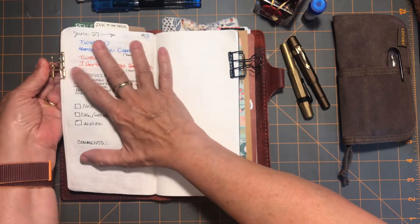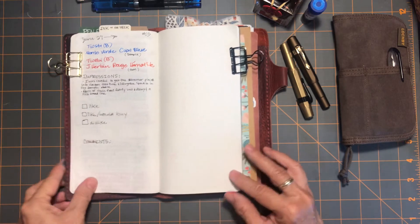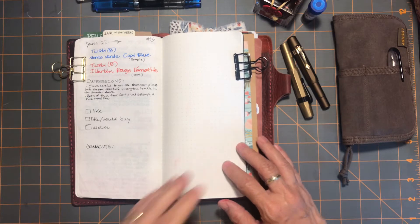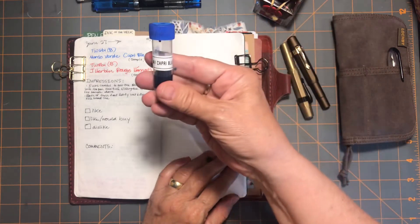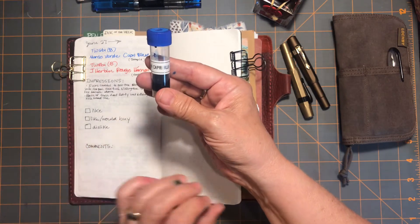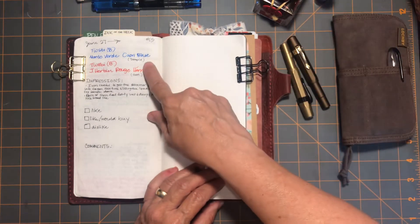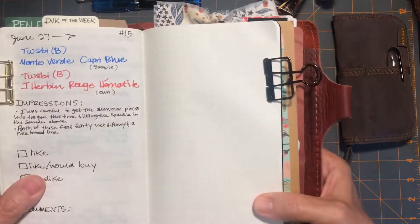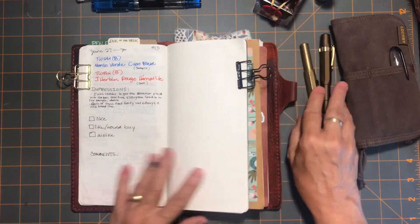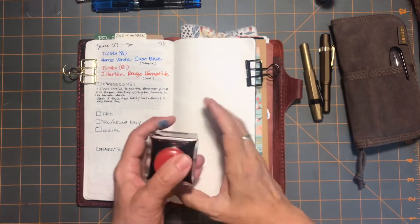For week 15, starting June 27th through next Sunday, I'm going on a little patriotic theme. I've chosen this sample — the Monteverde, I've heard it's called Capri Blue. I'm going to use that one because I felt like it was a really nice, true blue.